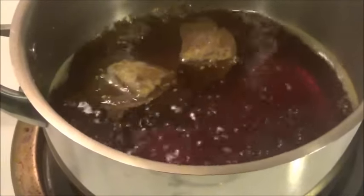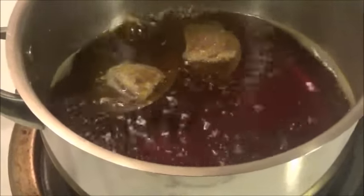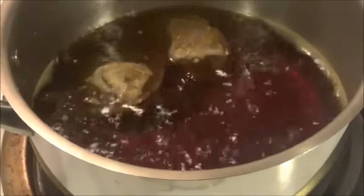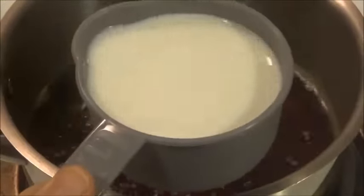Now it's time to add the milk. It's entirely up to you what percentage milk you are adding — I'm using 2% milk here and I'll begin with adding about 4 cups of milk.